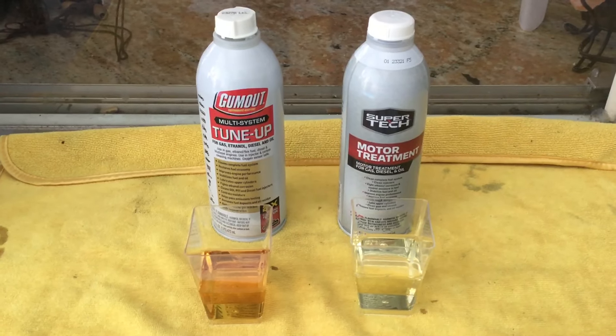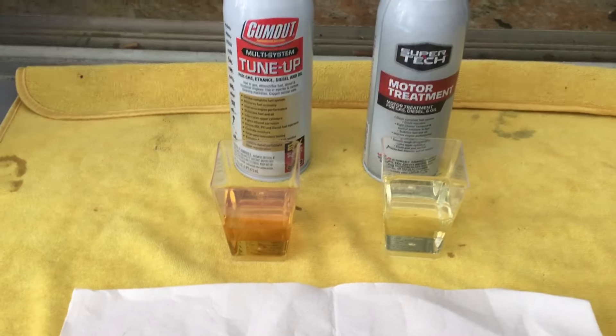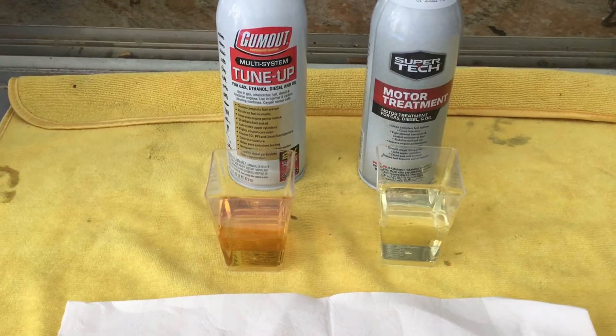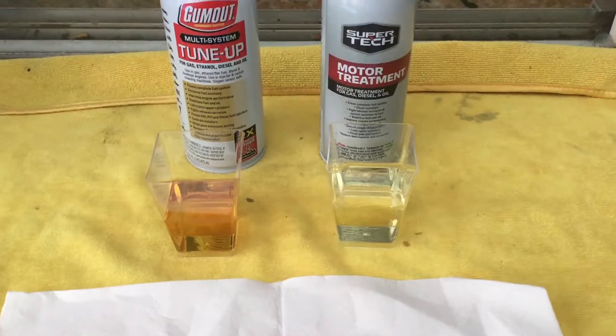As you can see, the Gum Out is a darker color and it does not quite smell of alcohol as much as the lighter colored Super Tech. Now my controls are going to be...